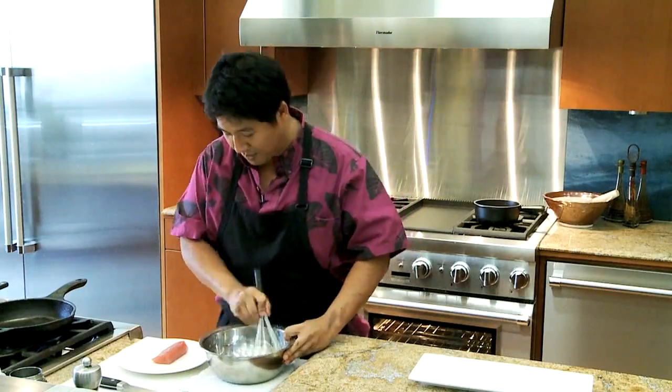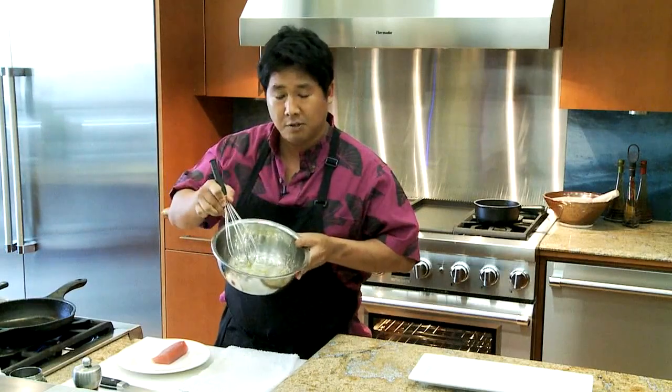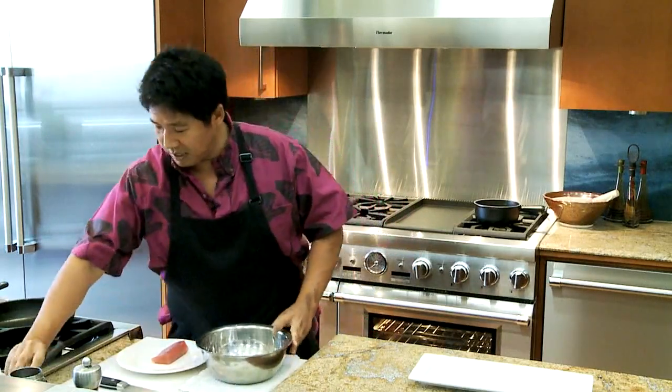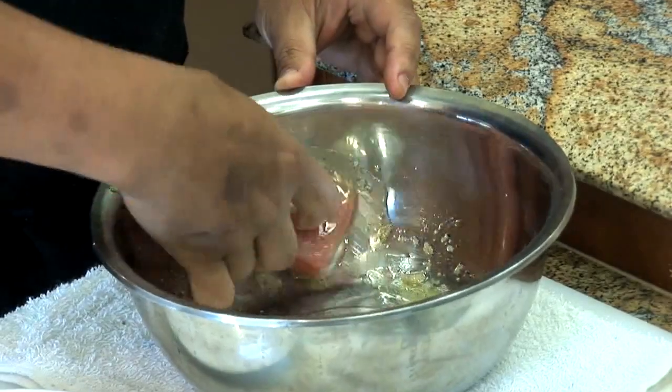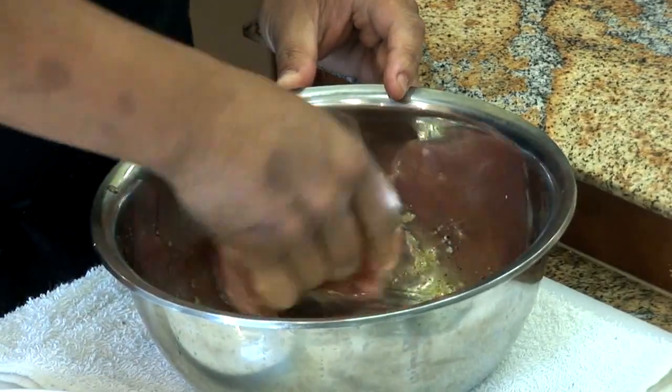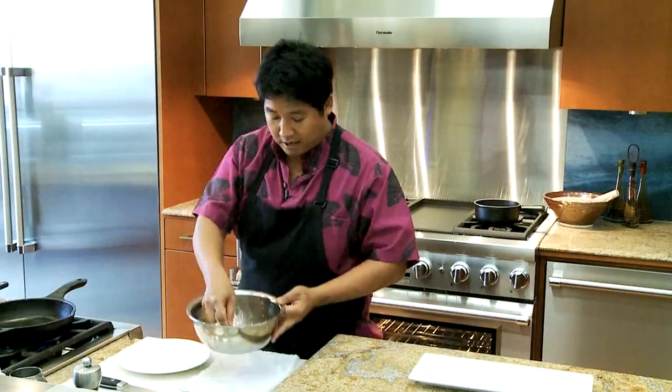The flavor's going to marry with the fish — you're going to get happy. It's good stuff. Right about like this, it's like a paste, not too liquidy. It's really, really simple — four ingredients: olive oil, garlic, salt, and pepper. That's all you've got to do. Once you've got it evenly coated, we're going to let it hang out for about an hour.